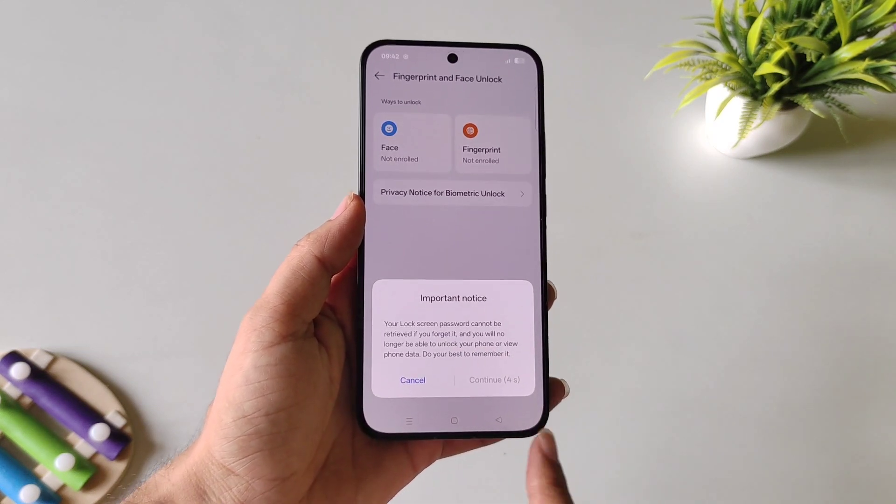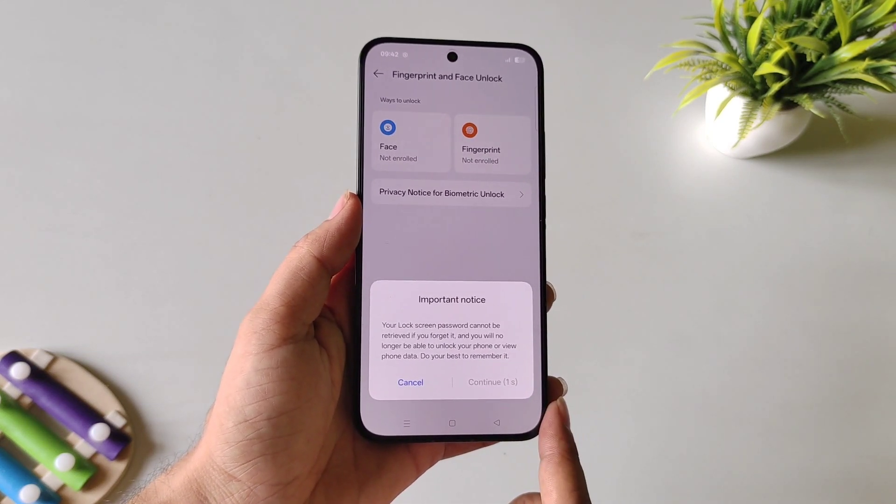I'm selecting Pattern, then wait for 5 seconds and click on Continue.